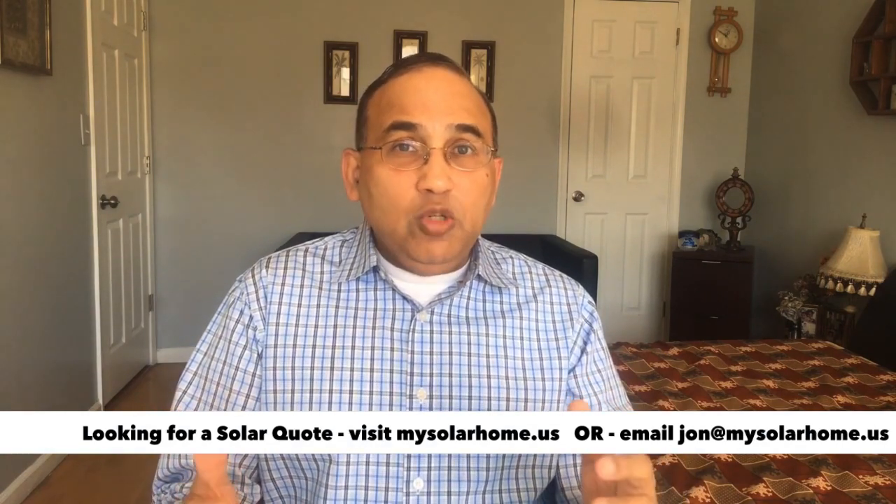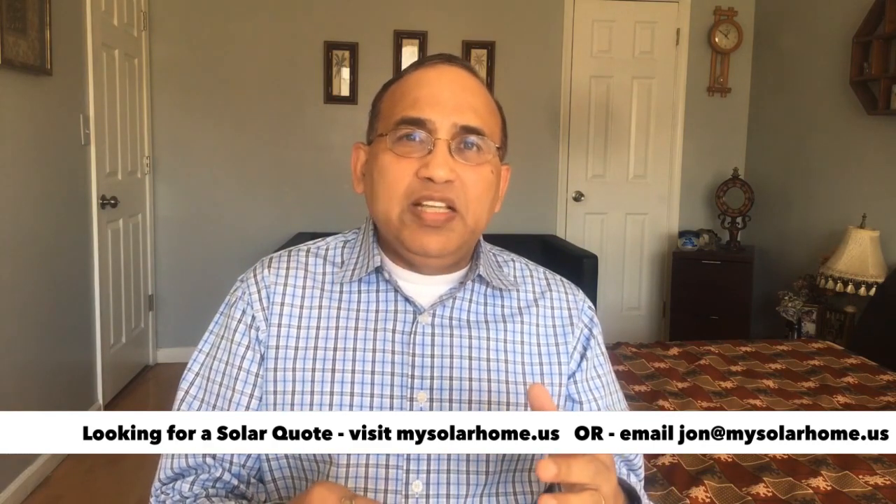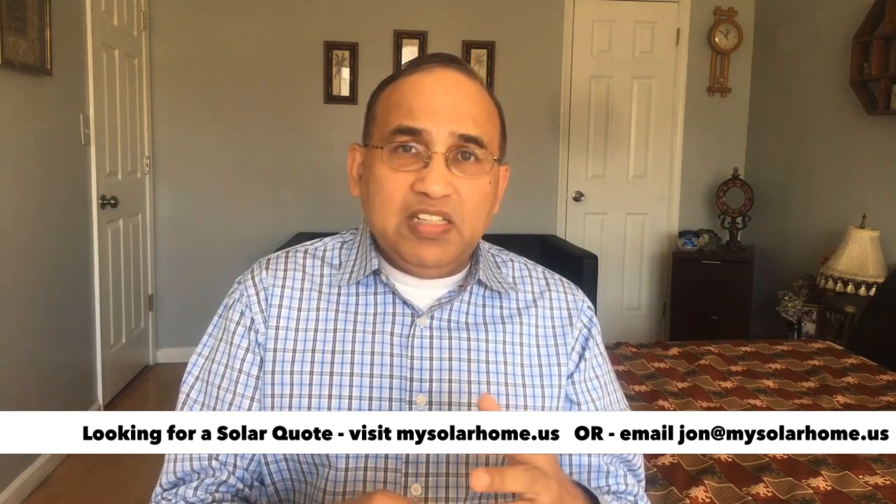Most companies should be able to give you IQ8 essential sunlight backup with an additional expense of maybe four to five grand over and above the cost of a regular install. For those of you looking for solar panels, my solar home has tied up with national installers to provide installation services for solar, including IQ8. I'll be happy to send a quote over to you — write to me at john@mysolarhome.us or fill up the form on my website, mysolarhome.us. My philosophy is simple: I make sure you get the best equipment, not necessarily the most expensive, but the best value. If you have the best equipment and a company that does good installation work and isn't overcharging you, you're good to go.